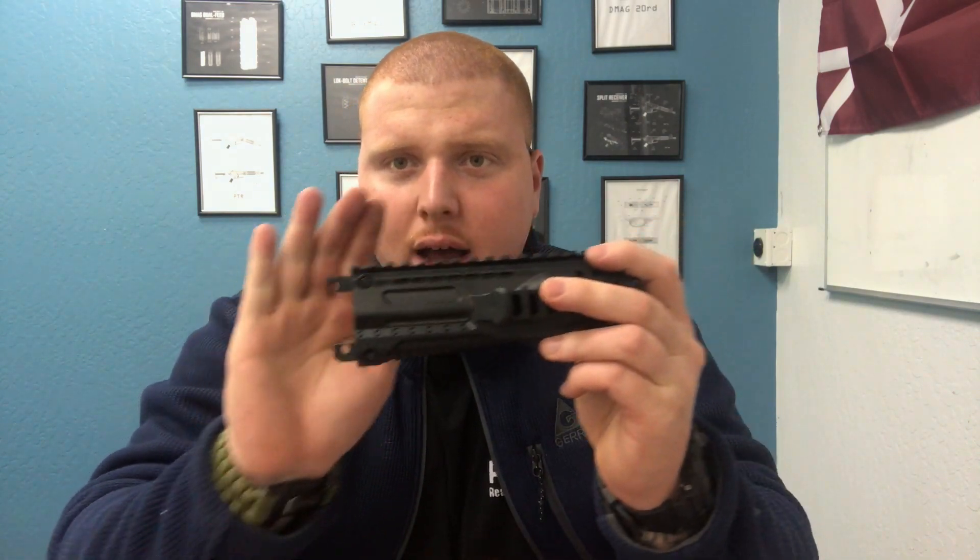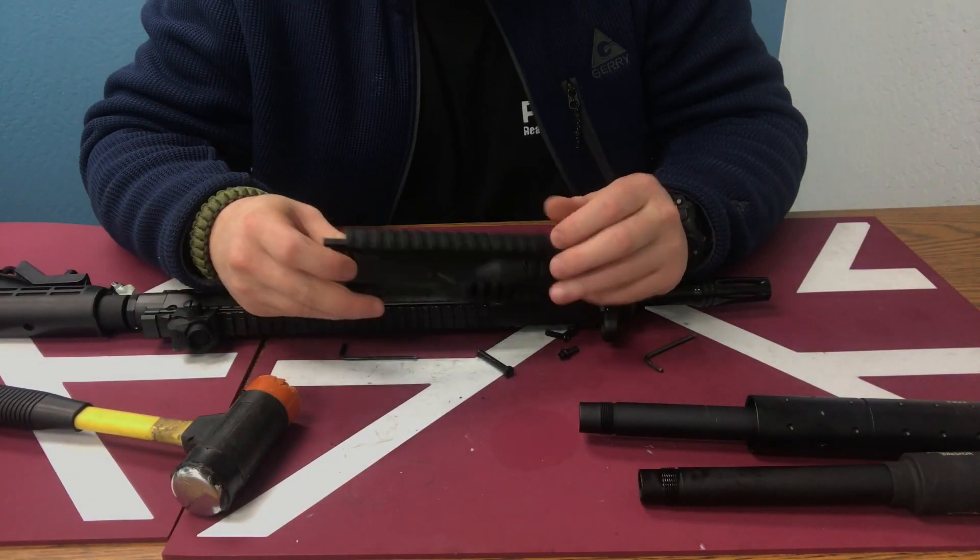If you're familiar with the mil-spec barrel nut adapter for the Blizzard and Bolt series, the attachments here will look very familiar to you. The installation is plug and play. The only tool you're going to need is a rubber mallet. I'm going to show you how to install it on a Blizzard Tactical — it's going to be the same for the Bolt and any of the other markers. Really, really simple. Let's get right into it.